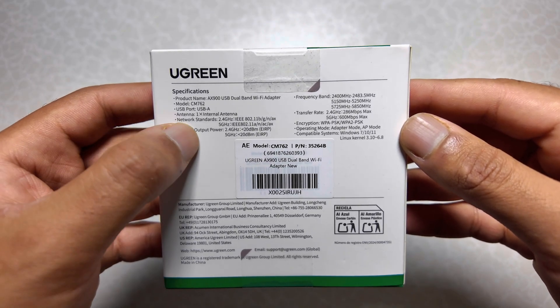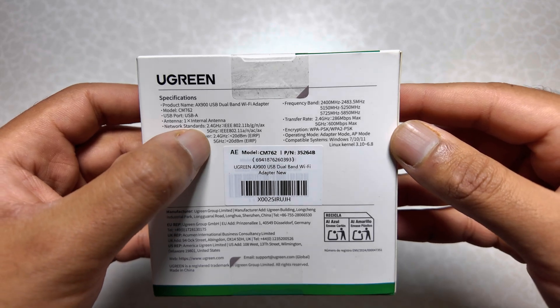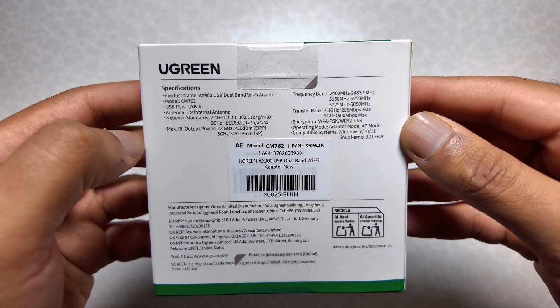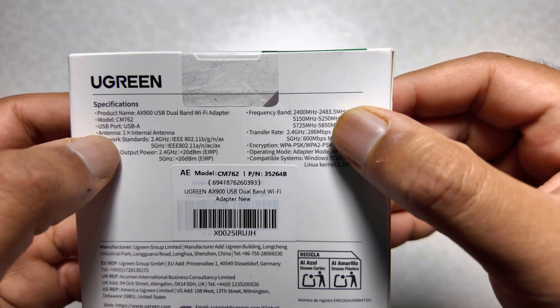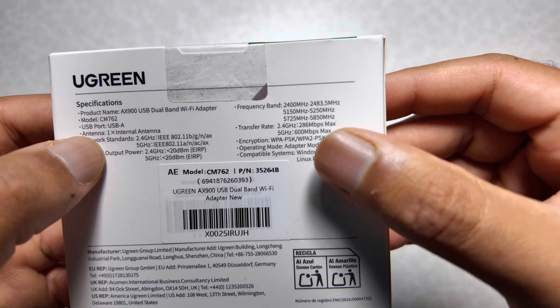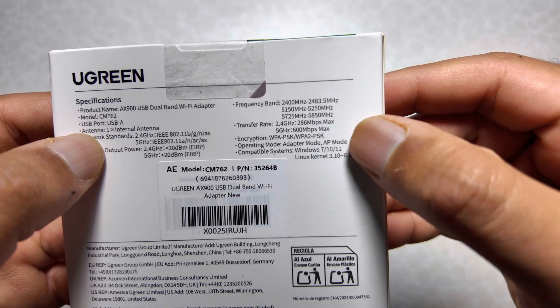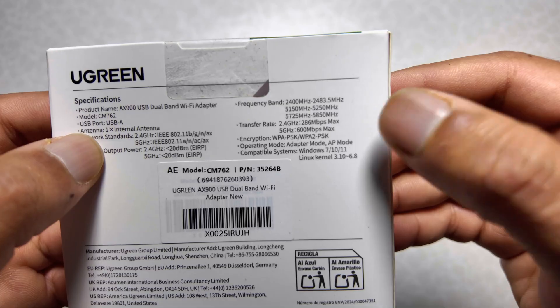The back of the box also gives details about network extenders for both 2.4 GHz and 5 GHz, along with output rating, frequency bands, transfer rates, encryption, operating mode, adapter mode, AP mode, and compatible systems.